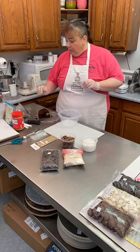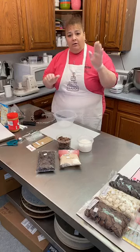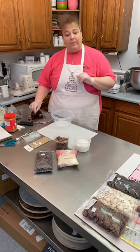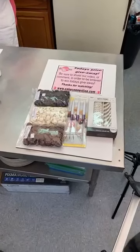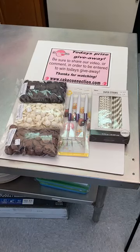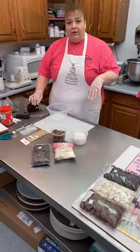Before I go too much further, be sure to comment — just say hi, give a shout out, let us know that you're here. We have a random number already picked and the person who happens to be that number, just by giving us a comment, will get a prize package today. I haven't necessarily decided if we're going to do a giveaway every day, but so far we have. We'll announce the winner towards the end, so just be sure to comment so we can get your name entered.